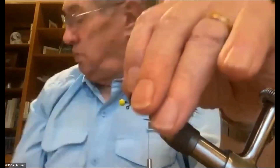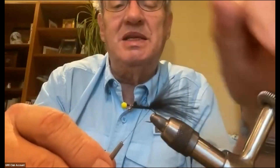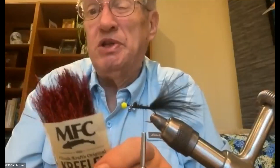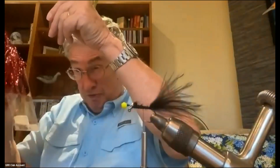I'll trim off the excess marabou just behind the eye of the hook. Now I'll come forward to just about the hook point and put in a little bit of flash — I think this is why they call it a vampire, because it looks like it's got a little blood red tail. I'm using crystal flash in blood red color.